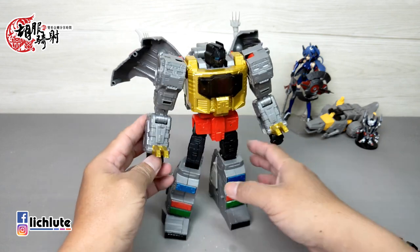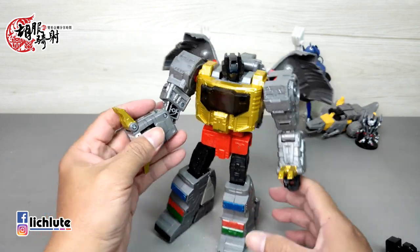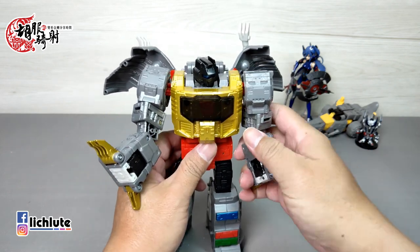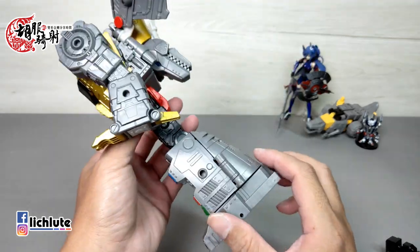胸口里头的Autobot标志依然存在，但没有联动的机关了。现在给大家示范这一款Studio Series第86号Leader Plus Grimlock的变形过程。这个变形跟MP-08是完全一样的，我们先来进行腿部的变形。